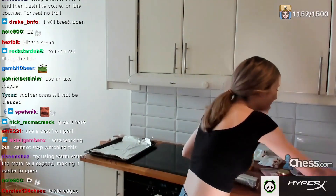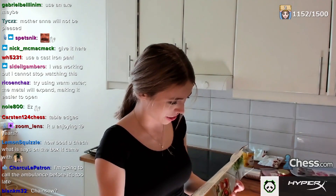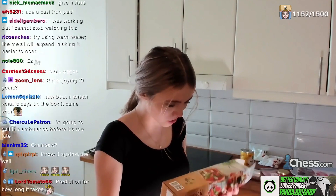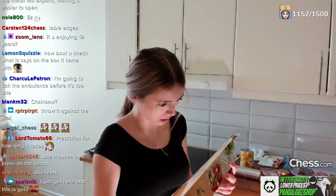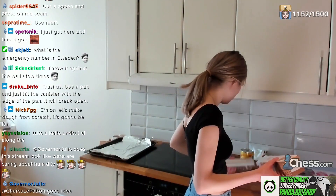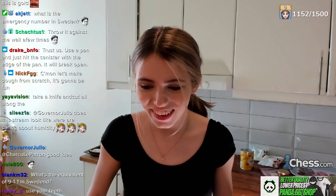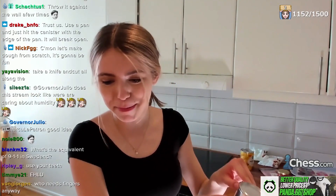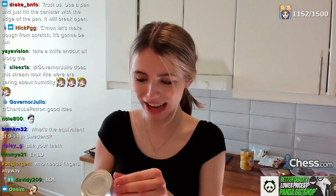Let me go ahead and read the instructions off this thing. There are instructions for the oven but I want to know how to open that thing. Oh — this is just paper! All right everybody, this is just paper. Okay, we just had paper — we had to remove it.